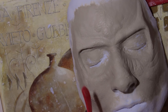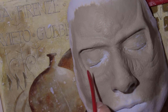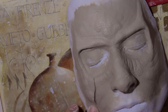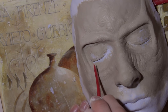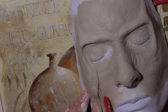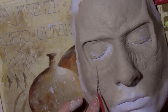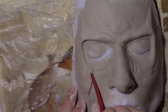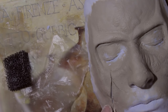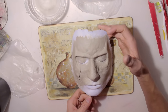As the last sculpting step, I'm going to create a little wound on the left side of the sculpt. For that I'm going to take my sculpting tool and just start splitting the clay.